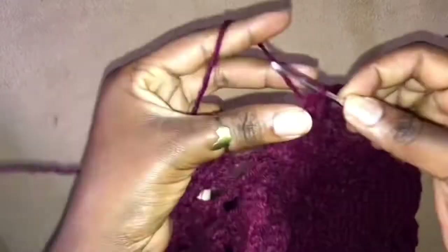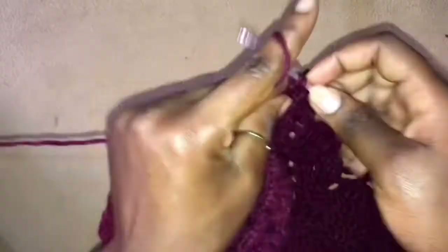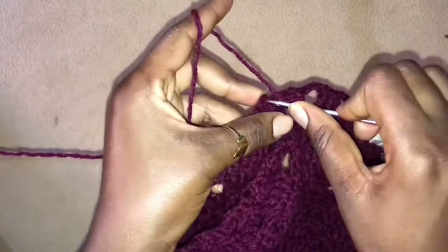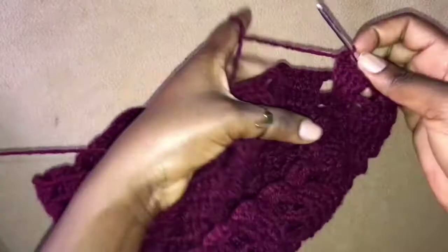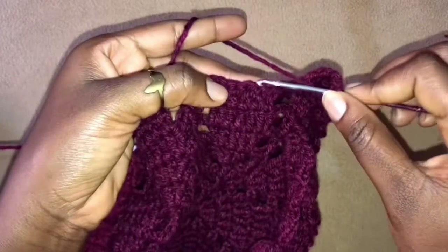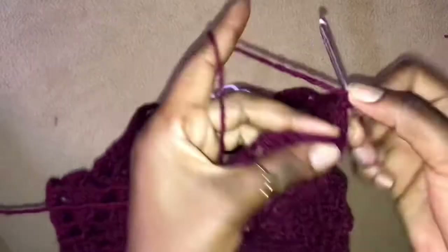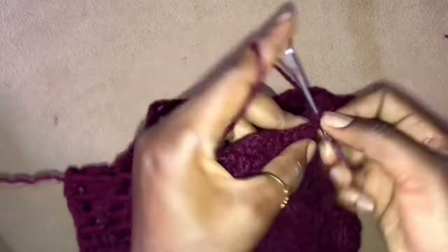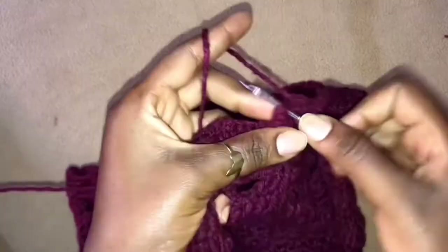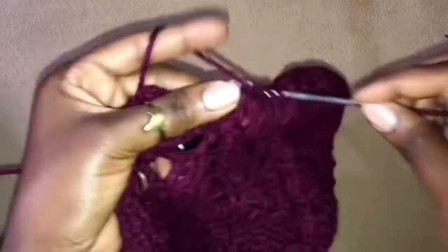Chain 3, skip 4, and work 2 double crochets into the first stitch of this leaflet, 1 double crochet, 1 double crochet in the next, and lastly 2 double crochets into the next 2 stitches. Chain 3, skip 4, work 3 double crochets into the next 3 stitches. Chain 3, skip 4, 2 double crochets into the very first stitch of this leaflet, 1 double crochet, 1 double crochet in the next, and then 2 double crochets into the last stitch of this leaflet.